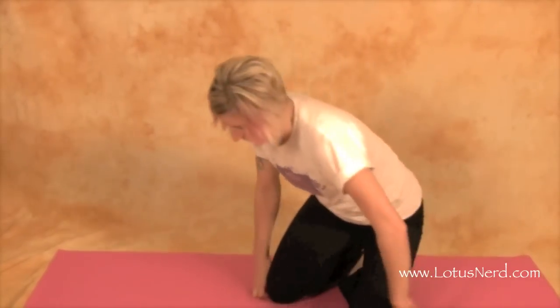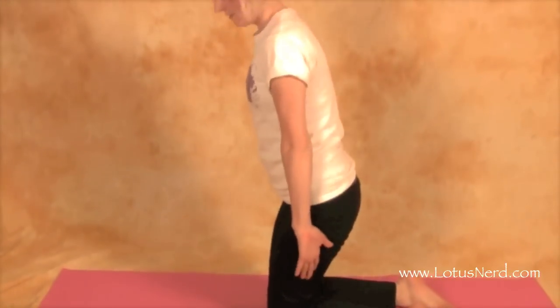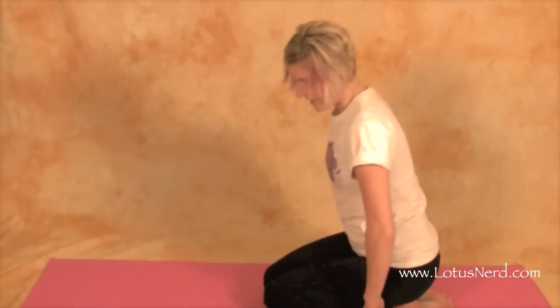This next pose is another warm-up pose, or it could be a cool-down pose. It's called the Child's Pose, and it's going to help stretch out the spine and the low back region. You're going to start in a kneeling position on your mat, then go ahead and relax and rest your glutes right on your heels.